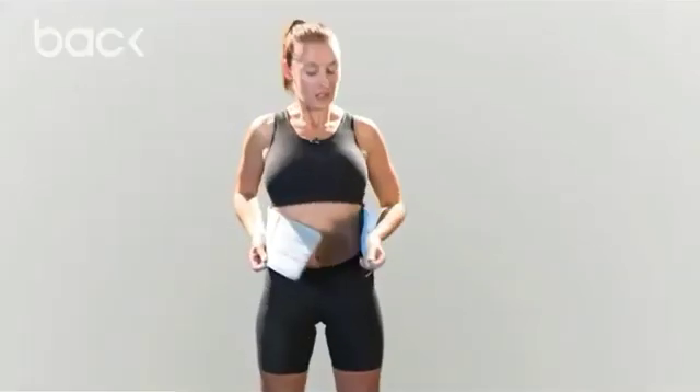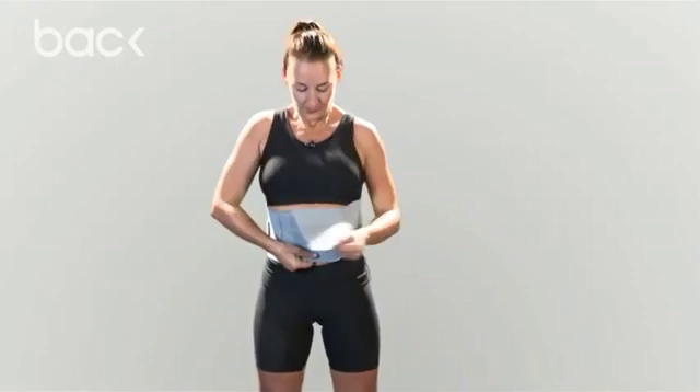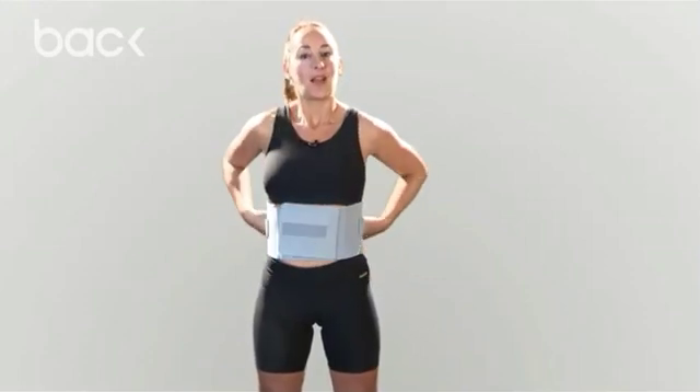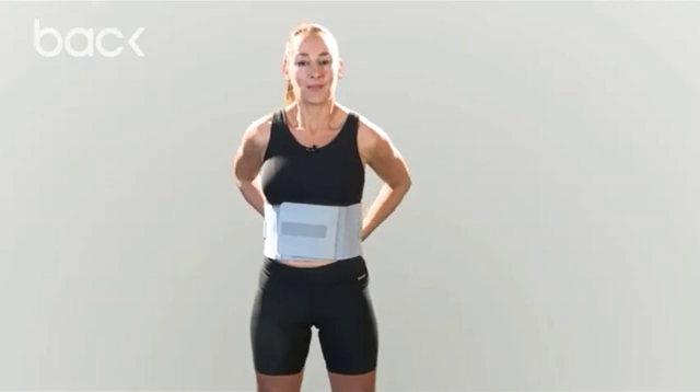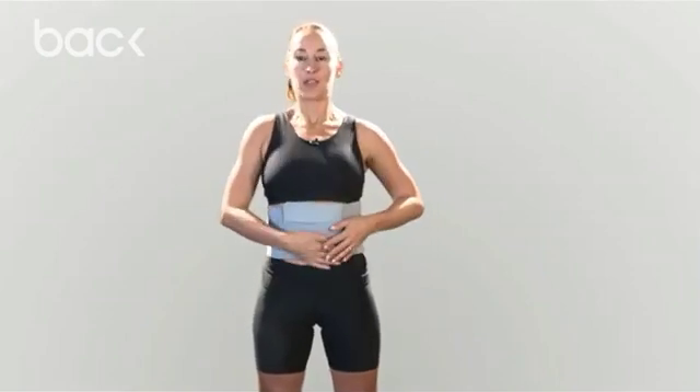Standing up, just like this, lift up, pull round, and get the straps from the back, and lift, and pull over.